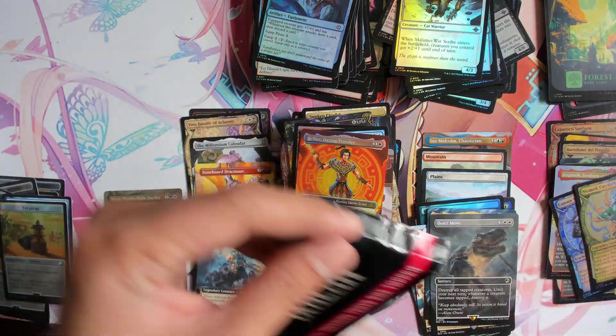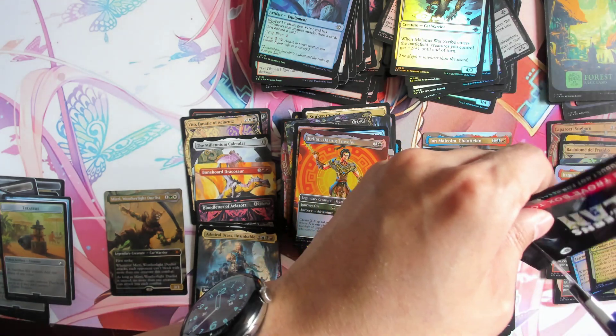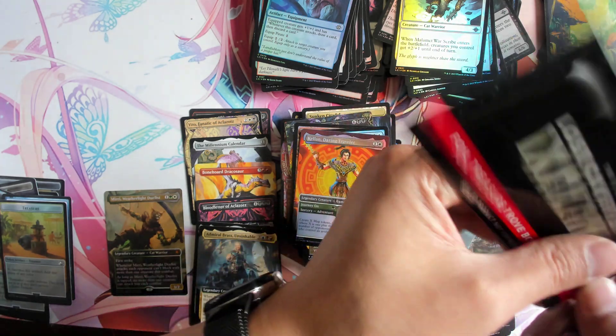So this one obviously was a bit more weaker — a weaker box for the end.